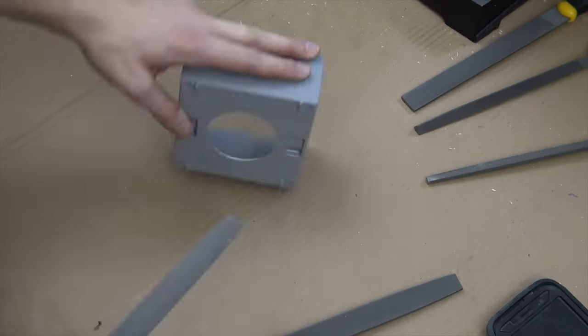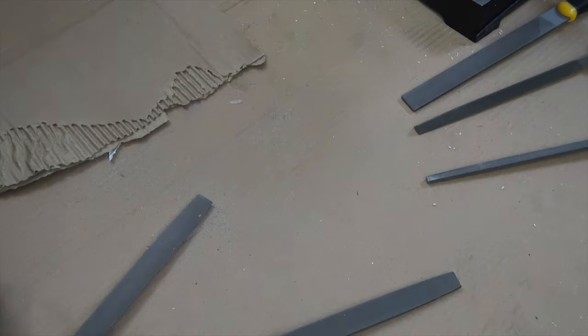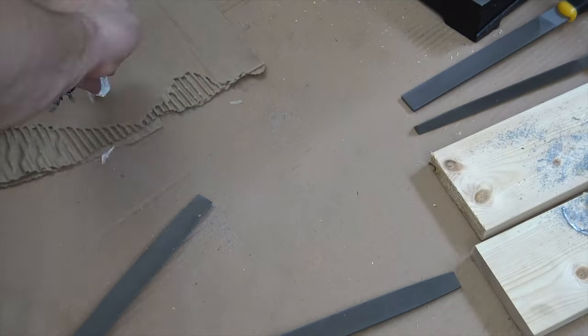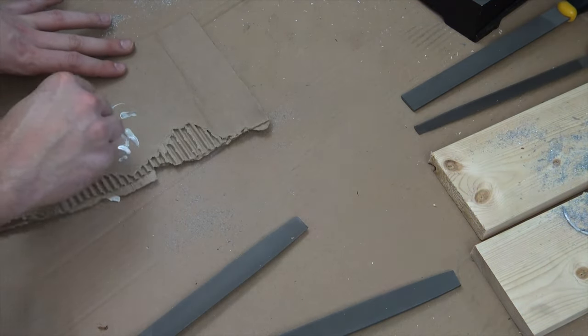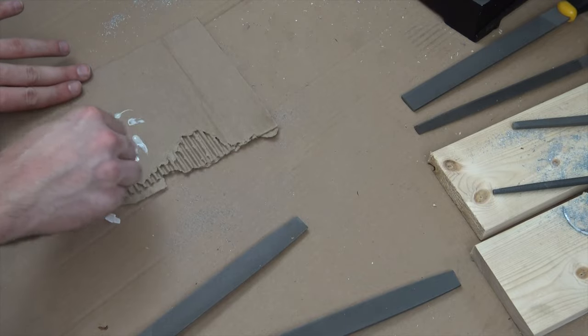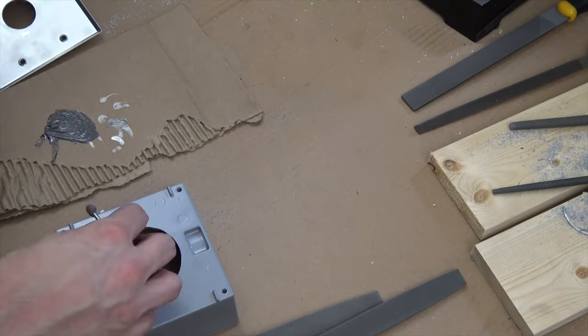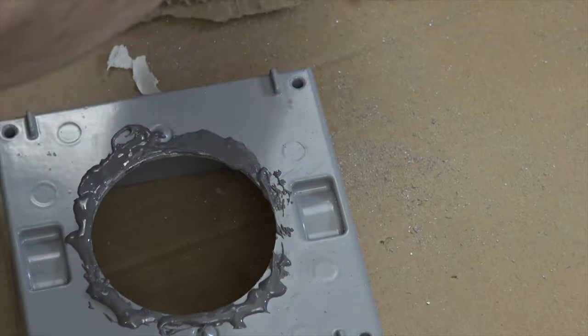After the cut was made, I used some metal files to clean up the newly made hole on the two-gang box. I then began to prep some JB weld to adhere the two-gang box to the metal blank. If the back of your two-gang box is not completely flat, make sure to grind off any studs to make it flat for better adhesion. Also, make sure to roughen up the areas where the JB weld will be attaching to. This will also help the adhesion.